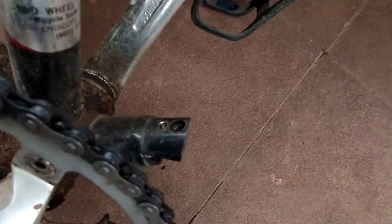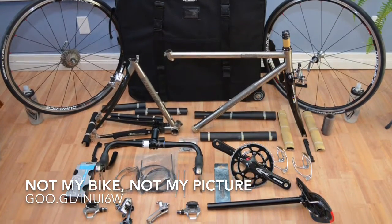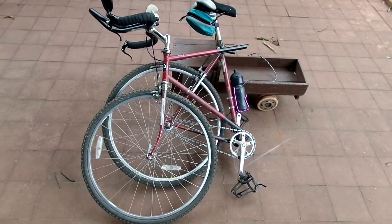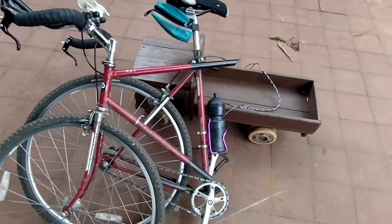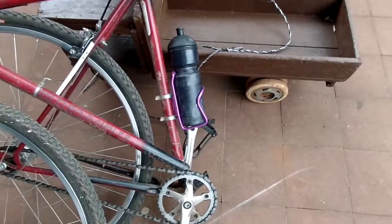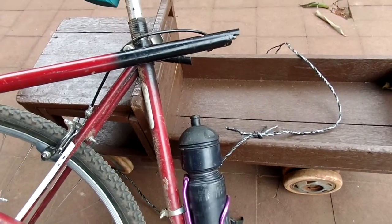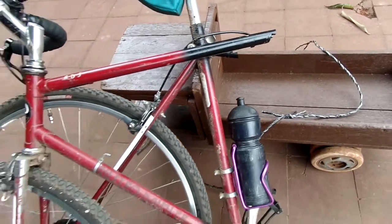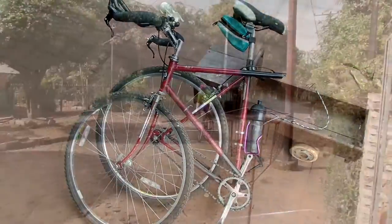I spent way too much money on the suitcase and I really did have to do a lot of disassembly to get that bicycle in the suitcase. But this is how it looks — you have to disassemble pretty much everything: take the cranks off, the wheels, the seat post, the handlebar, everything — the pedals also. But it worked pretty well. If you're not traveling a whole lot and you have enough time to put the thing together when you get there, it's not bad at all.